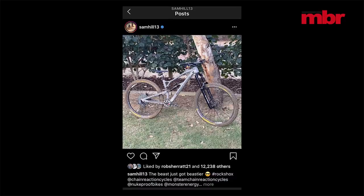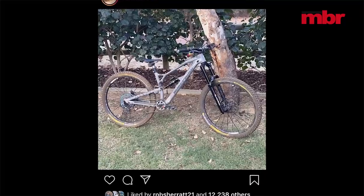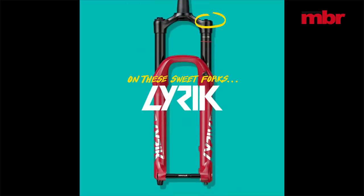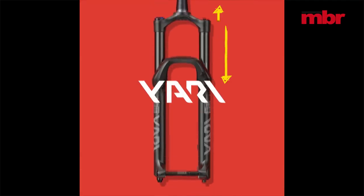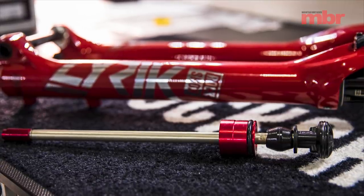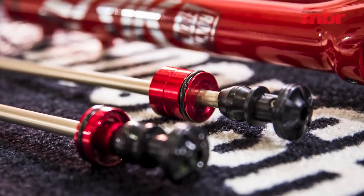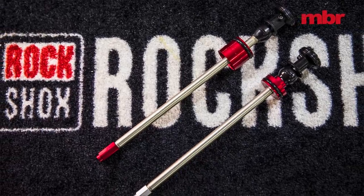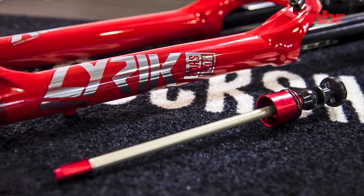A recent social media posting by Sam Hill suggests that RockShox might have its own mega fork in the pipeline, but for now the suspension giant has unveiled a new Debonair spring fitted to all its Lyric, Pike, Yarri, and Revelation forks. Better still, if you already have one of those models you can upgrade to the new design by switching just a couple of parts costing £26. The new spring moves the piston in relation to the dimple that equalises the positive and negative air pressures, reducing the influence of the negative air spring so the fork doesn't get sucked as deeply into the stroke and maintains a more elevated dynamic ride height.